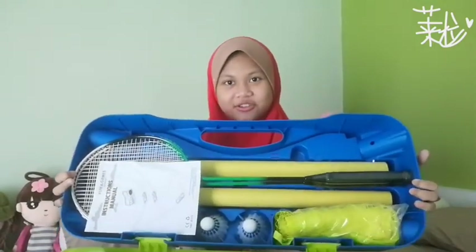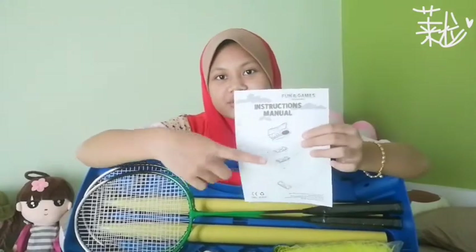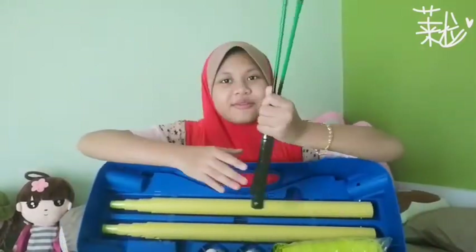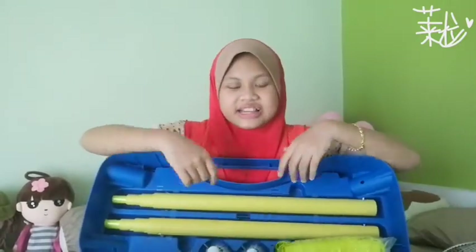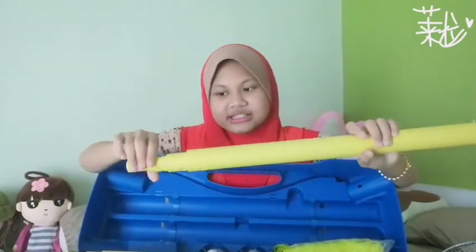Wow, here are all the things inside! So we have an instruction manual. So basically first they show you what's inside and then it teaches you how to put the nets. I bought it from Sport Direct. And we have two rackets — oh my god — and they're green colour. I don't know why it doesn't have other colours. We have two sticks for the net that you can adjust...